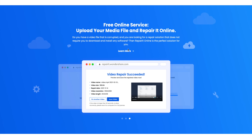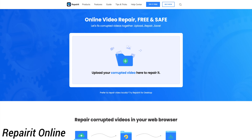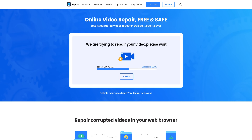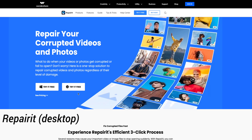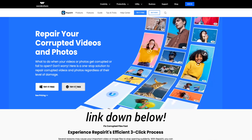There's also a tool called Repair It Online, which can repair videos directly in your web browser. It is free and super quick and easy to use. So if you have a corrupted video and you want to try out a quick solution, then this would be a great option. The Repair It desktop tool is available for both Windows and Mac, and you can download it from its official website. I'll have a link to it down below.